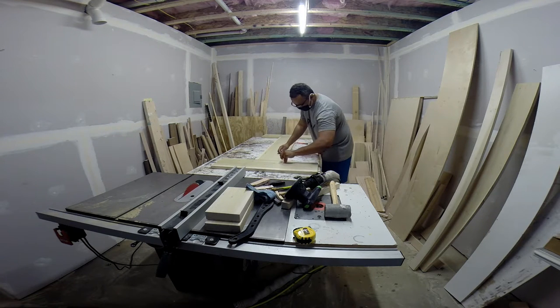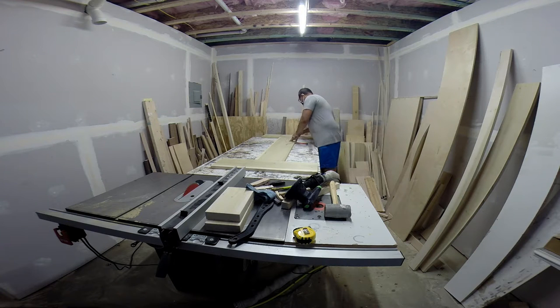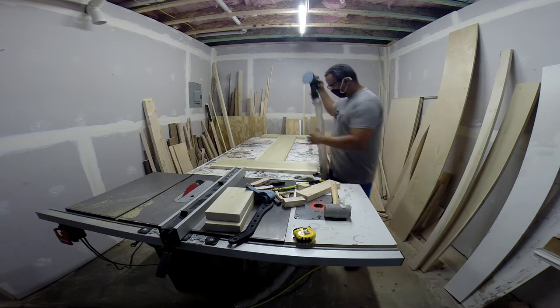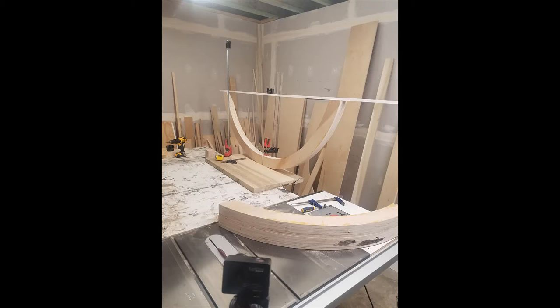And this is the end of the video. We'll see you next time — it'll be ready to sand, stain, and finish. Thanks for watching. There'll be new videos posted pretty soon now that I'm back into it. Subscribe, like the channel, or give me some comments. I appreciate you. Bye.